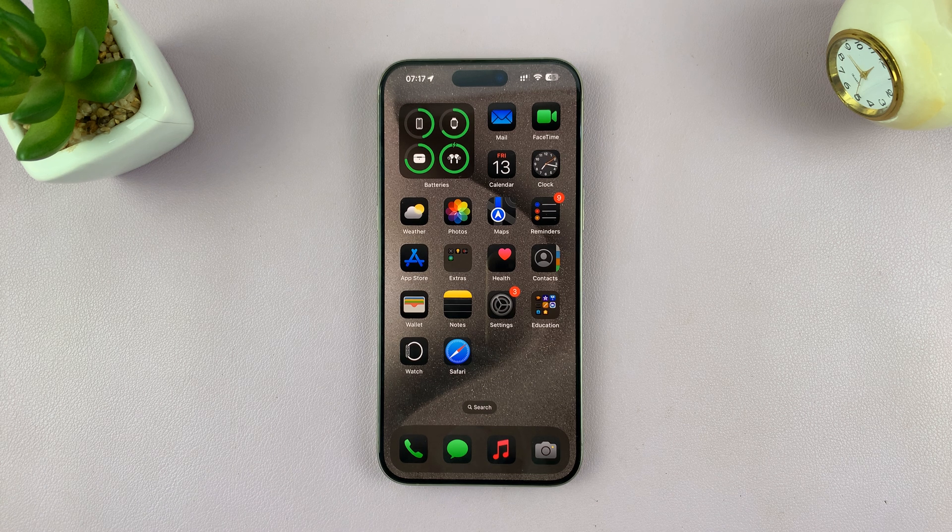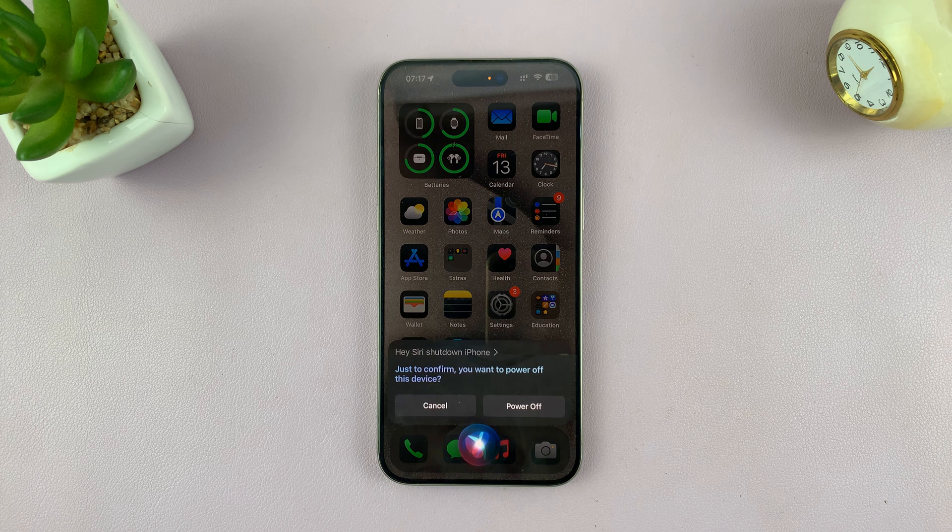Here's an example. 'Hey Siri, shut down iPhone.' Siri responds: 'Just to confirm, you want to power off this device?' You say 'Yes.' And Siri will shut down your iPhone without you touching the touchscreen.